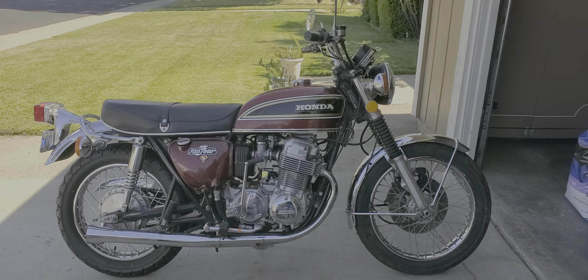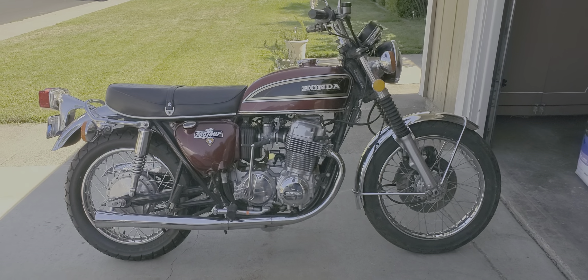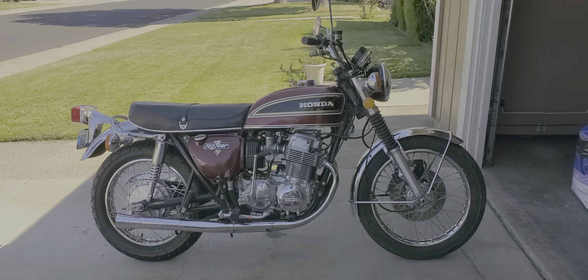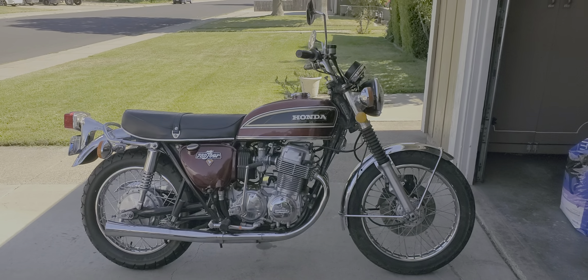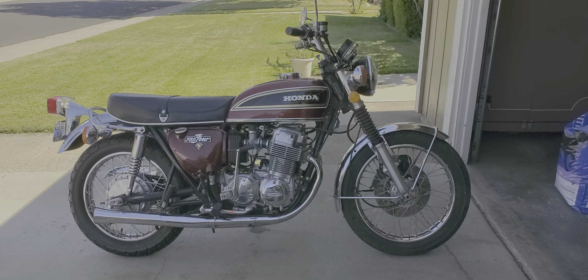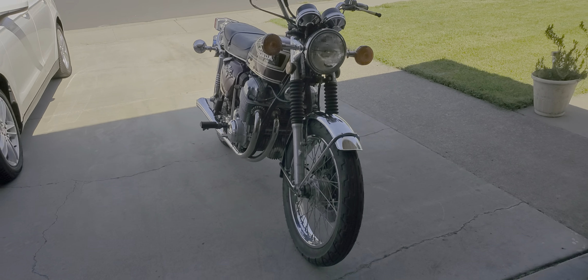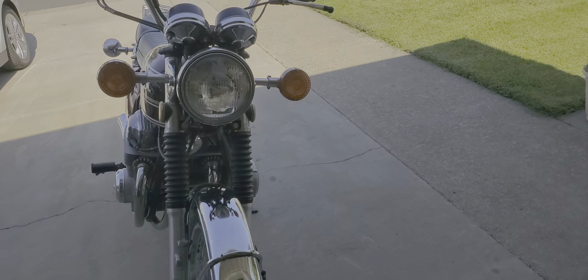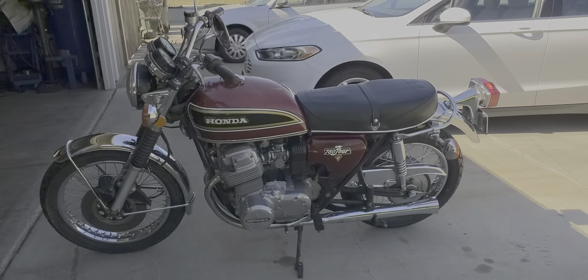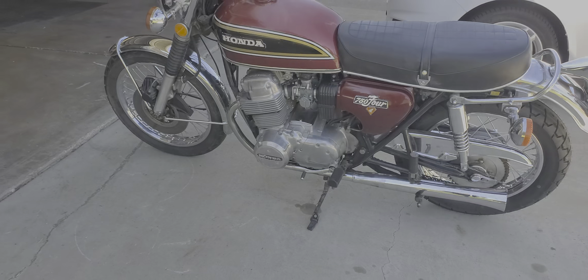I've got the cracked side panels on it, but I also have a set of original side panels with original paint that are not cracked. I'm a little scared to put them on given how brittle they are — probably not going to put them on until it's up for sale, might just give them to the next owner. Everything else is pretty much back to stock; the rear wheel was the biggest thing. All the chrome is in pretty good shape.